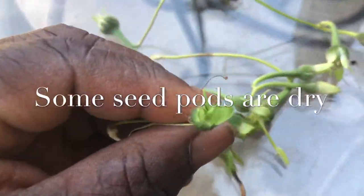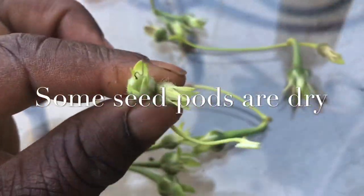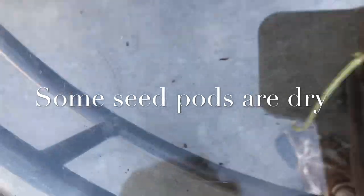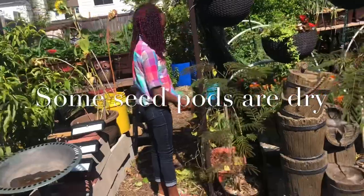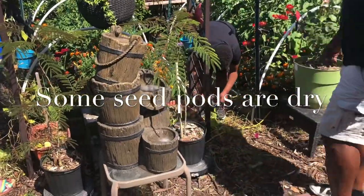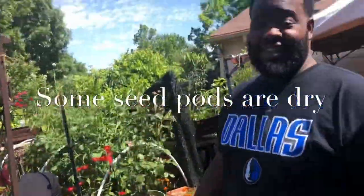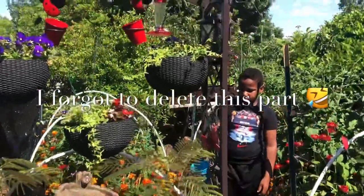This is what a morning glory seed pod looks like. My morning glories have gone to seed. They died back, and I'm going to go ahead and collect them. You can see here my son and my beautiful granddaughter helping out. We're pulling the morning glories off — they went to seed.